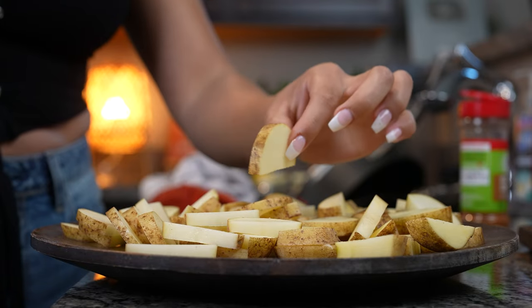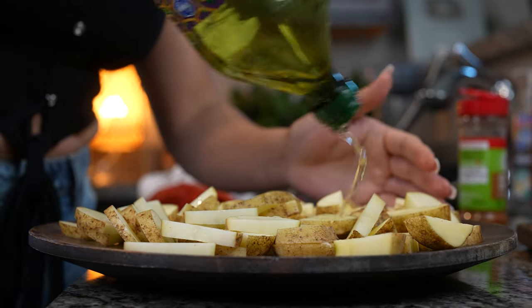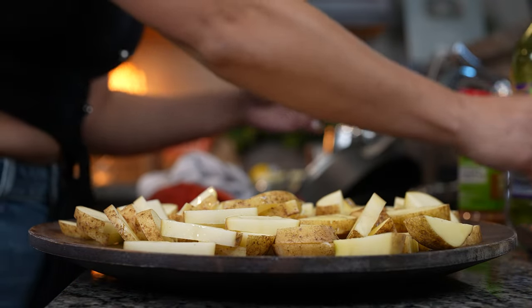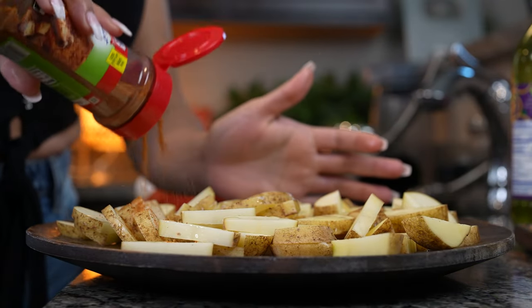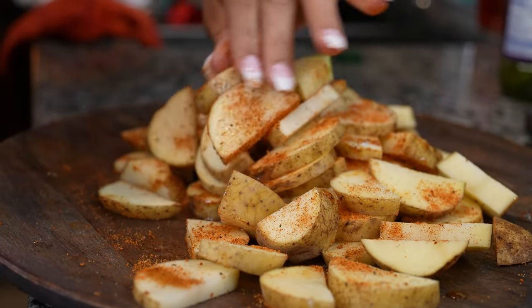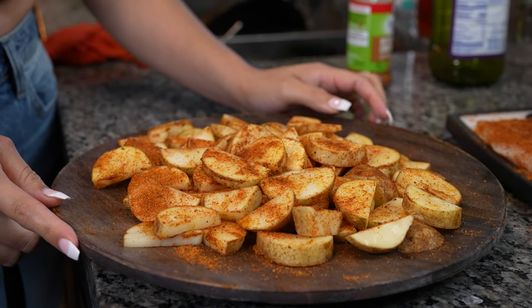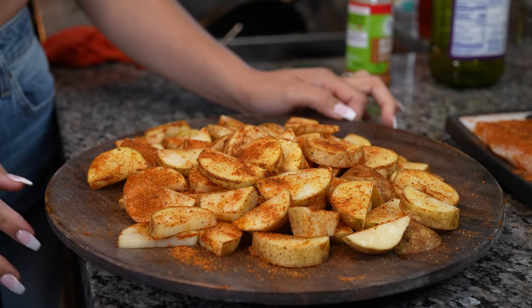So just cut your potatoes into moon wedges. And now we're just going to drizzle some olive oil along with our seasoning. Once we have our potatoes and chicken all nice and seasoned, now we are ready to begin cooking.